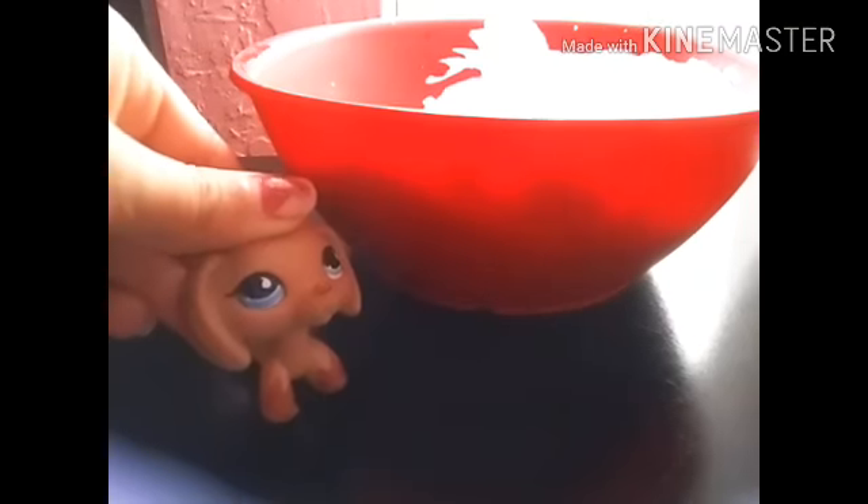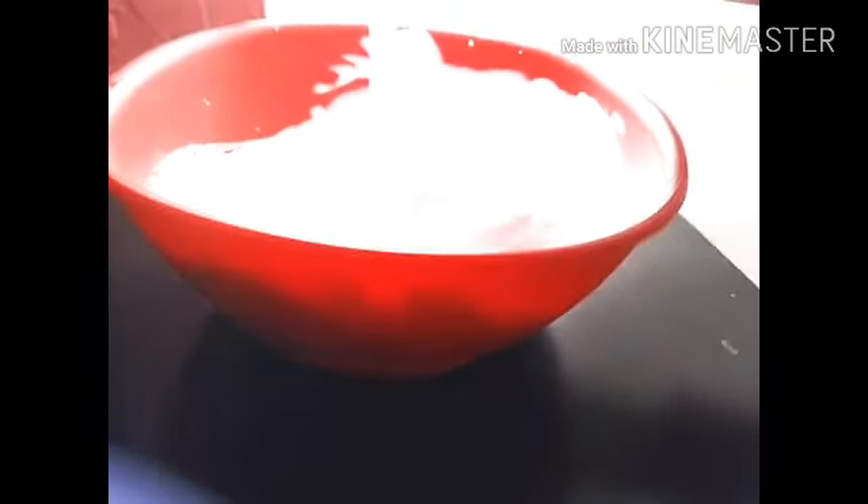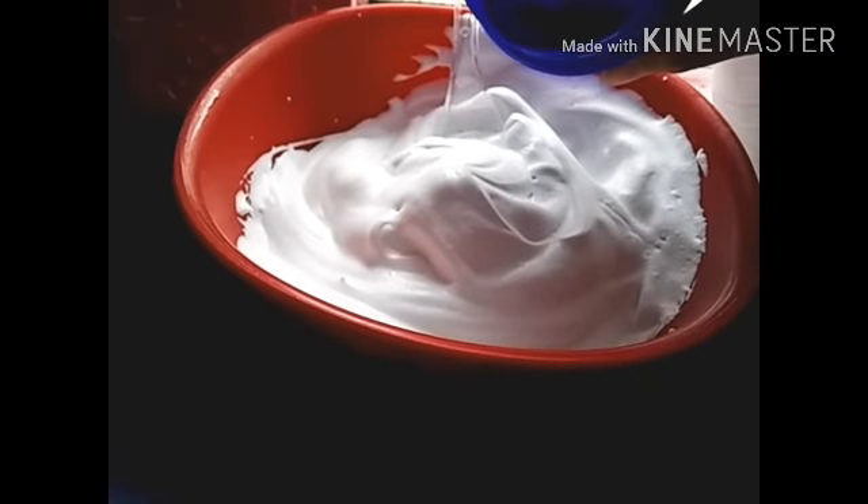Now we're going to add our Tide. Here's our Tide. I'm going to add a little bit at a time so I don't mess up.